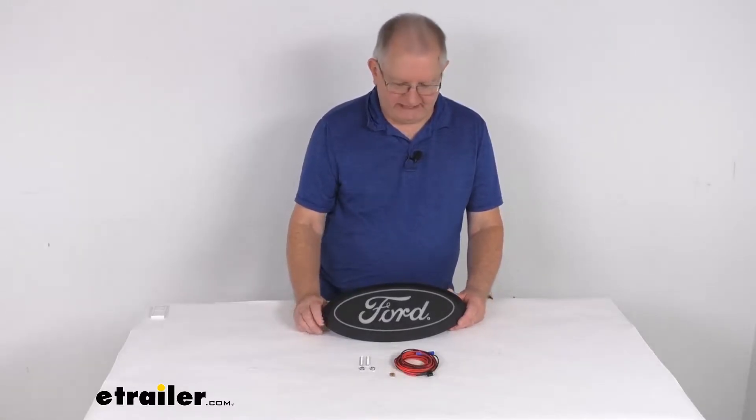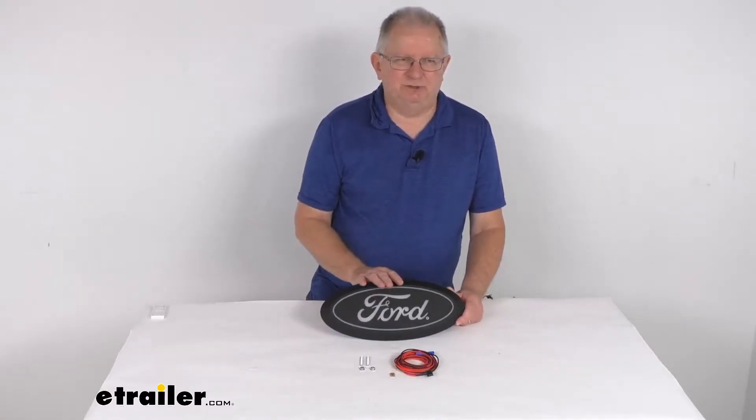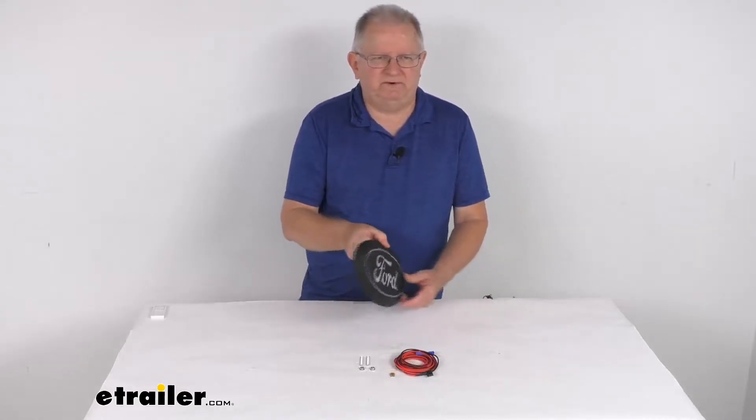Hello everybody, this is Jeff at E-Trailer.com. Today we're going to take a look at this Luminex Ford Super Duty front emblem.